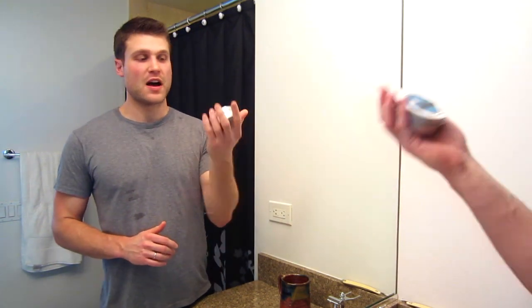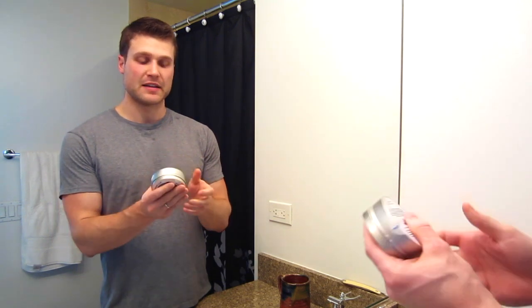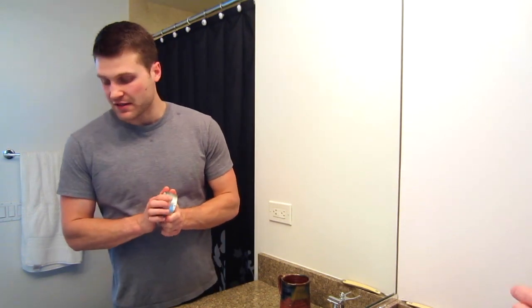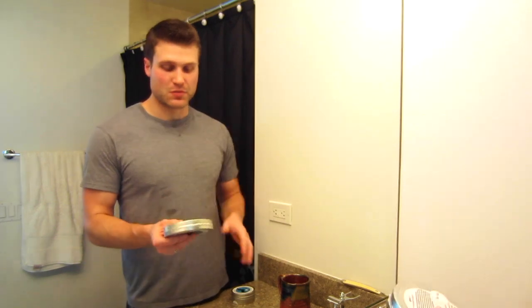Here's a new puck of Synergy with the new formulation. This is actually their smaller three-ounce puck — it's a five-ounce tin and three inches wide. And I'm going to be comparing it with this old formulated soap. This is obviously the five-inch puck.